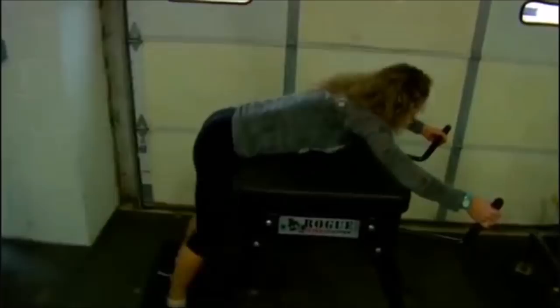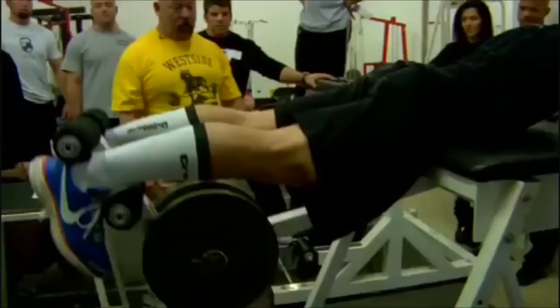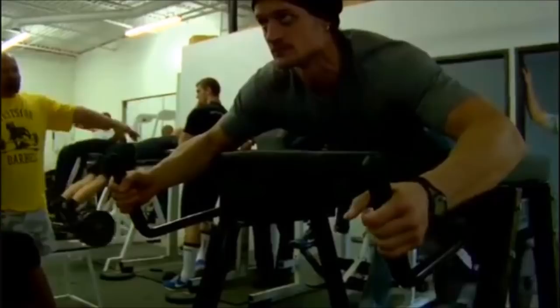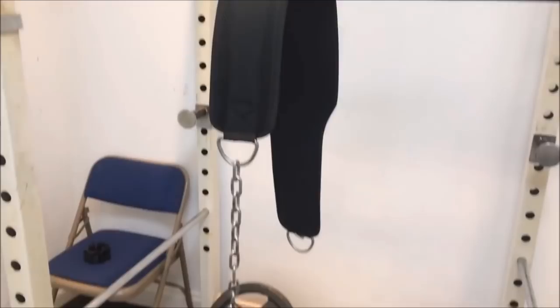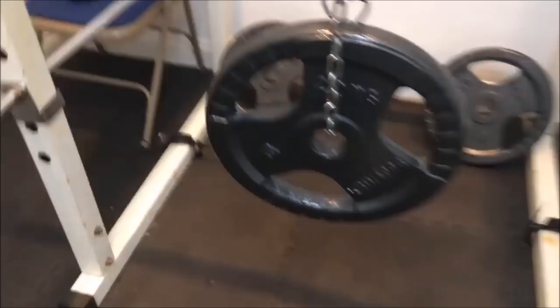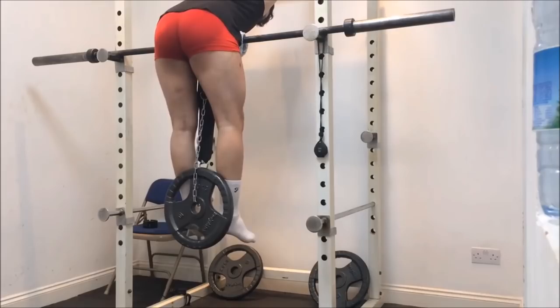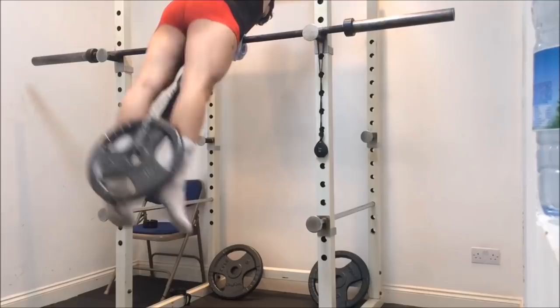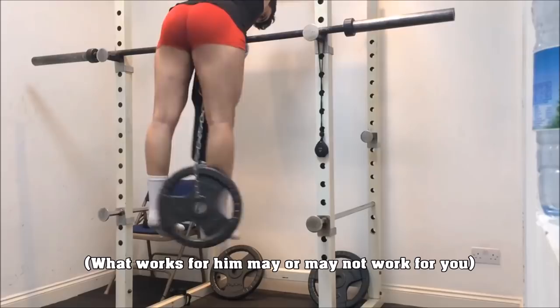I'm not trying to detract anything from Louie Simmons' body of work. I'm not saying that the relief the reverse hyper offers — say for a herniated disc — isn't real. A lot of you guys have this machine and have benefited greatly from it. This is just my personal take. Louie Simmons developed this product out of necessity because he at one point had a spinal injury, and by using this product he was able to recover from it and break more world records. He's pretty much the 1% of the 1% when it comes to powerlifting, but you are not Louie Simmons. If you're training Westside style, this will definitely benefit a person with that type of training regimen.